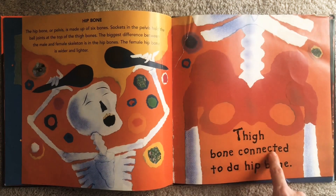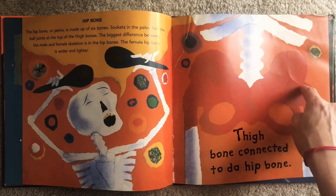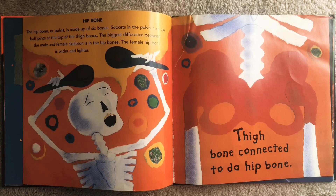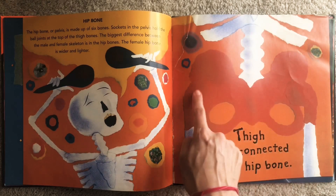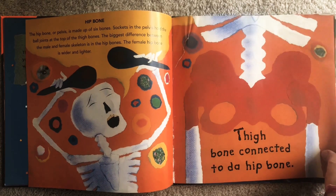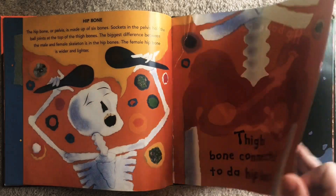Thigh bone connected to the hip bone. So here's our hip — this is called our pelvis. And if you touch your hips, you'll feel two little hard bones right in front, kind of like headlights here. See if you can find your hip bone. Thigh bone connected to the hip bone.